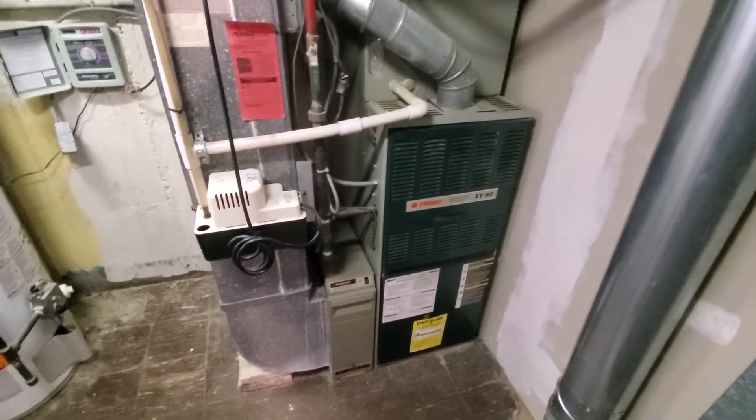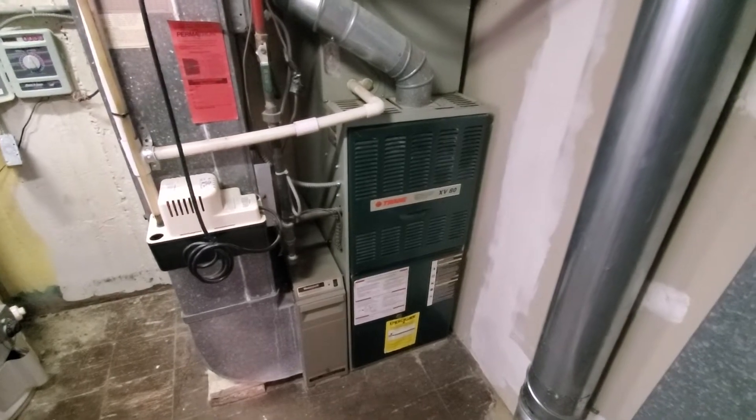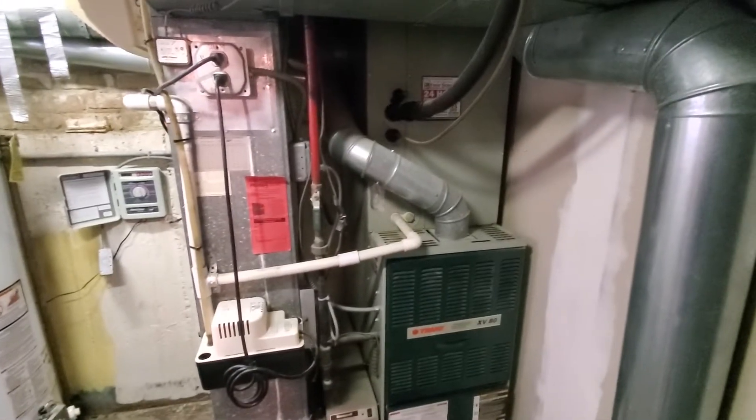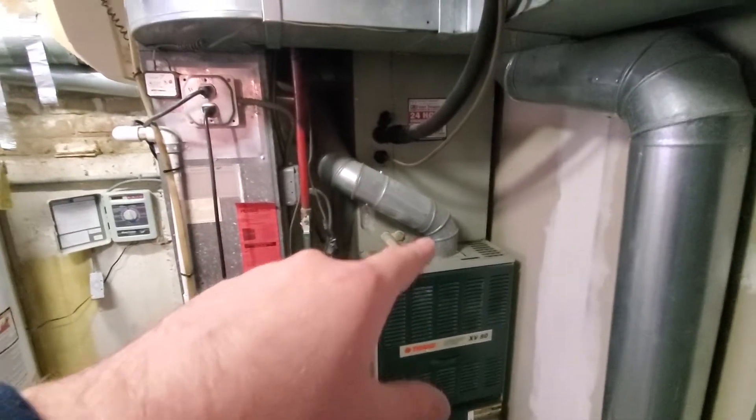Hi guys, Aaron here. We're looking at a 17-inch wide, 80,000 BTU two-stage furnace with a four-inch flue pipe. The flue pipe is kind of wonky, so we're going to talk about that right now.